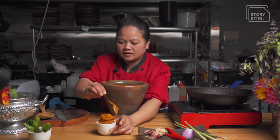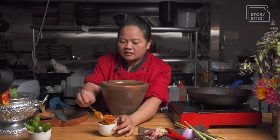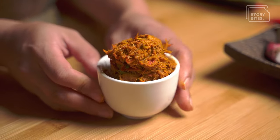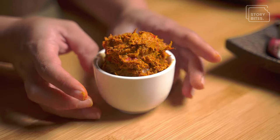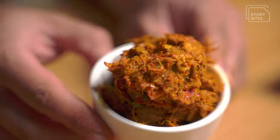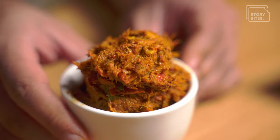Now you see the beautiful colour you've got. The combination between the green leafy kaffir lime leaves and lemongrass, then the red from the chillies, and then a yellow colour from the turmeric — which brings out this kind of golden orangey colour. That's the paste when you want a beautiful curry paste coming through.